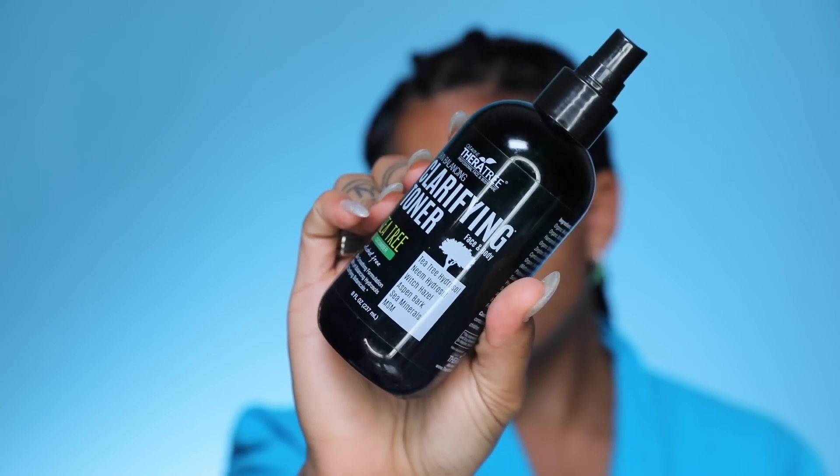Next up is my clarifying toner from Theratree. I got this on Amazon — if you watched my July favorites, I believe this was on it. I'm obsessed with tea tree oil and everything it does for my skin. I spray this after I go in with my Knockout because it's a toner as well, and it really helps to kill the bacteria on your skin. I just like to press it into the skin.